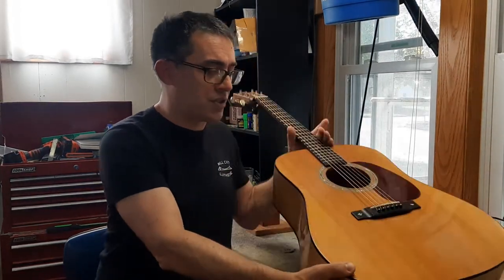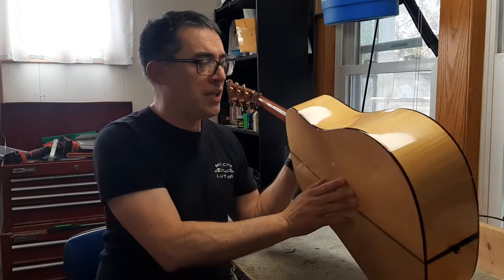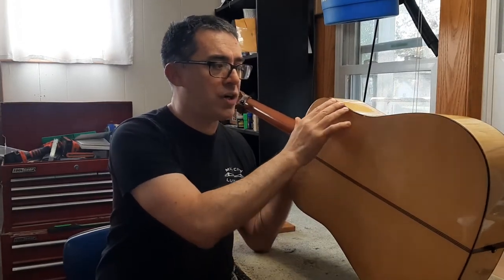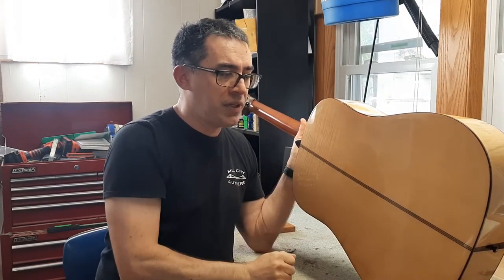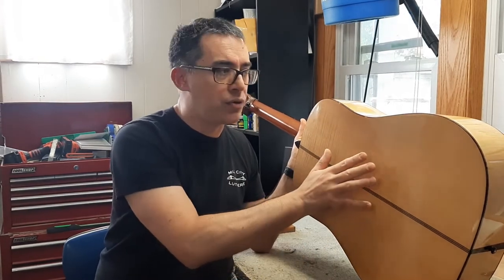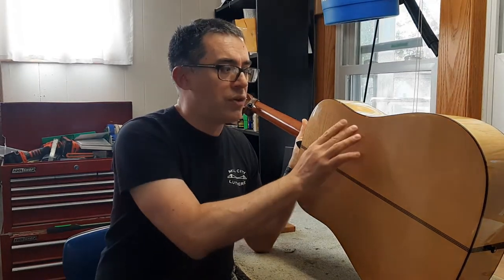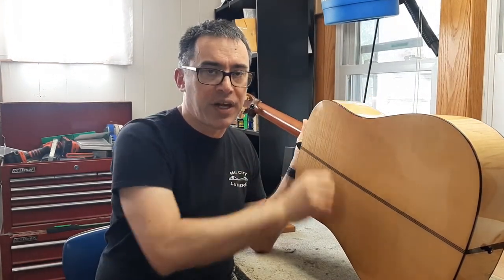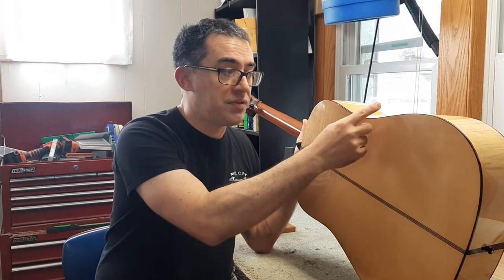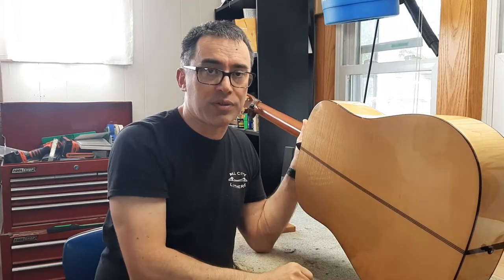This is a Martin Acoustic that is double bound front and back, kind of an odd one that has maple sides and back. What has happened is the binding has shrunk, so right through the waist area here in one section, it has popped loose from the body. I'm going to show you my method on how to do this without having any type of evidence that the repair was done.